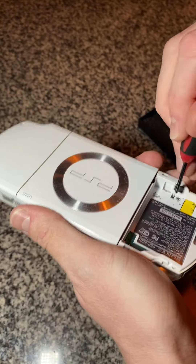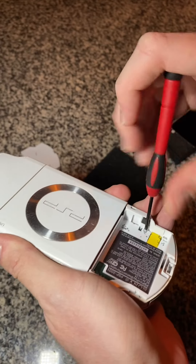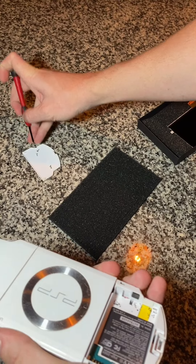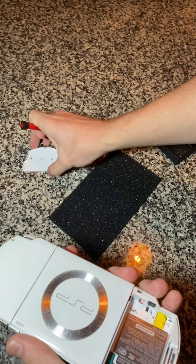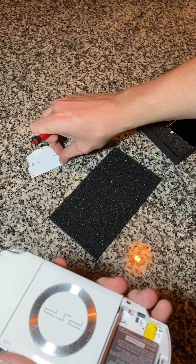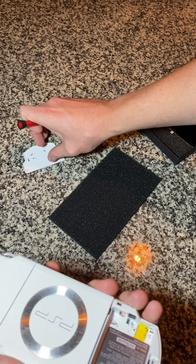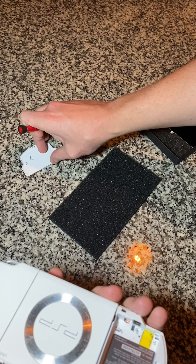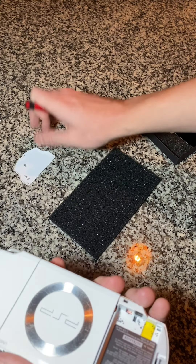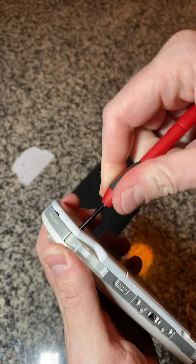Those are the top two for the left side of the PSP. I'm going to build a little map so I'm not confused — the small screws go on top here and the other screws go on the left side. Now you've got these two screws here.